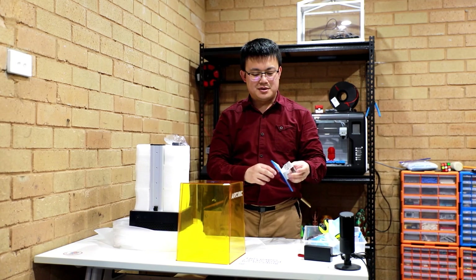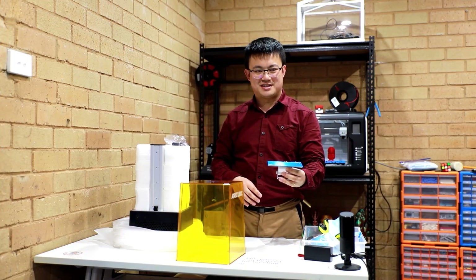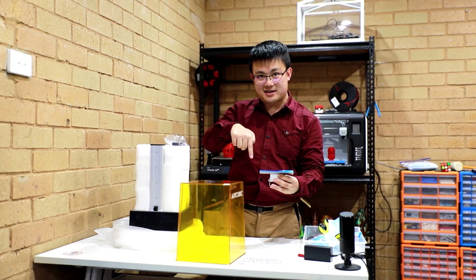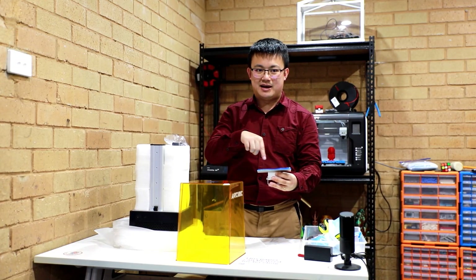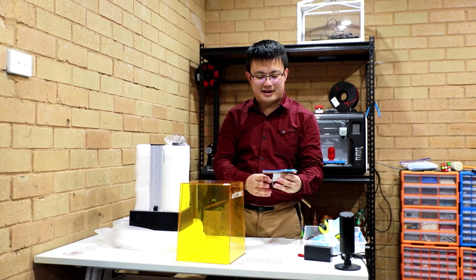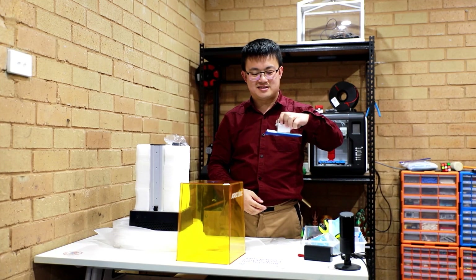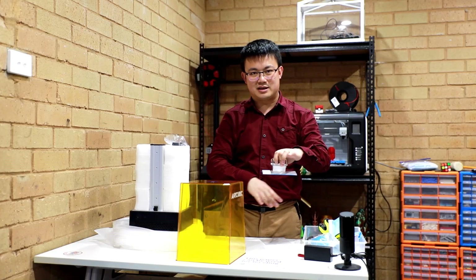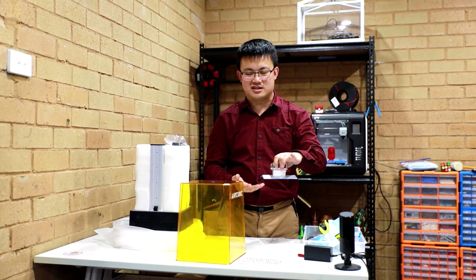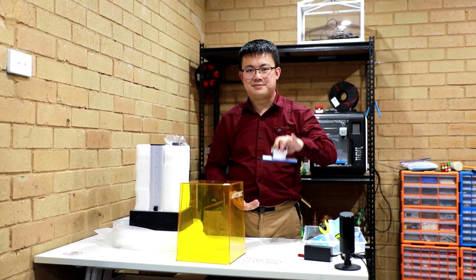This is the build plate. Normally with an FDM 3D printer, you would have the build plate positioned facing upwards, and then the printhead travels around going layer by layer and melting the plastic onto the build plate. But for a resin 3D printer it is slightly different — it is actually going to be suspended over the vat of liquid resin, and then UV light is going to harden the resin onto this build plate, so it rises out of the vat upside down.